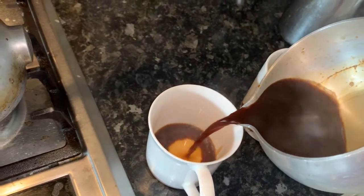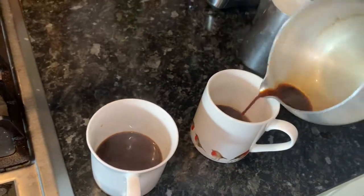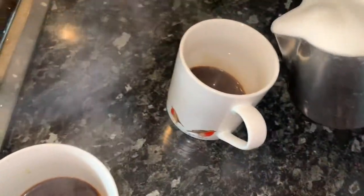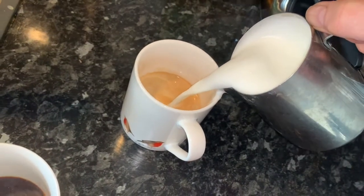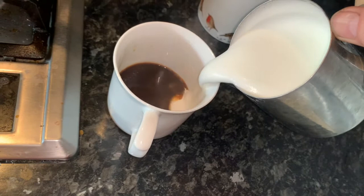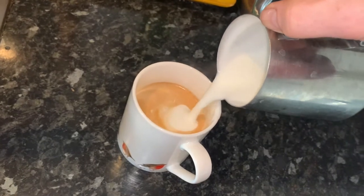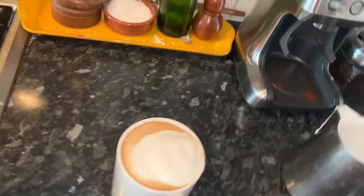This milk has been standing slightly too long — I should really stir it with a spoon. If you leave the milk standing, you'll get a big globule of milk coming out, which is not good. You need to pour the milk straight away, otherwise you lose that silky smoothness. This is not going to win any awards — anybody watching this who works in a coffee shop is going to be quite appalled with my coffee. But you can't win them all.